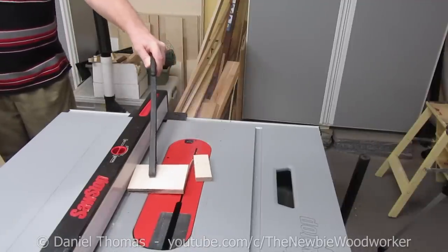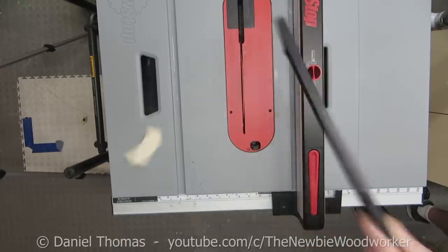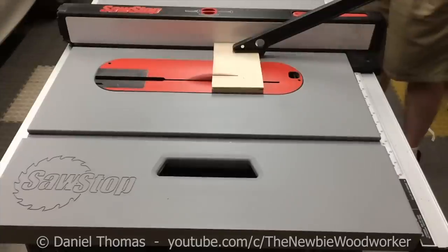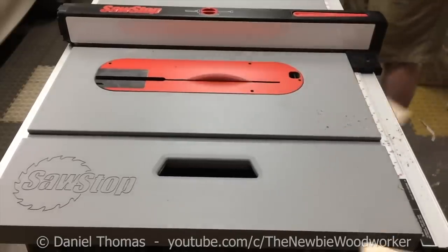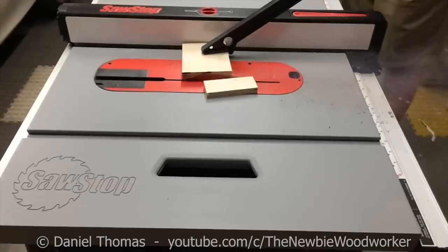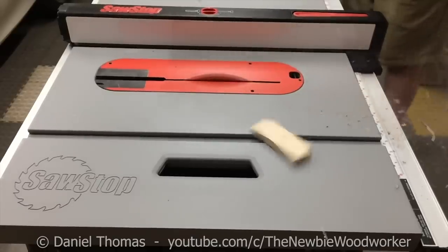Let's see that again. Here's what it did to my cabinets. Glad that wasn't my body in the way. Let's look at it from above. Here's another angle. So fast you have to watch it twice before you even see the stock move. Let's look at this in slow motion. As the stock begins to bind between the fence and the blade, look at all the additional sawdust being generated. Look at how much the fence moves. It takes a lot to get the fence to move that much. There's a lot of energy here.